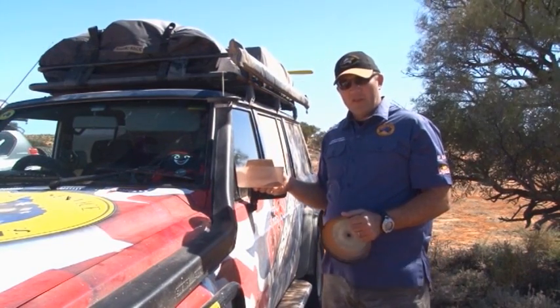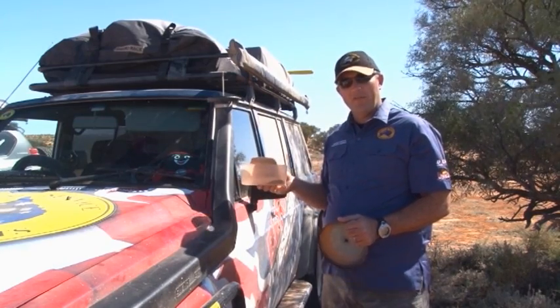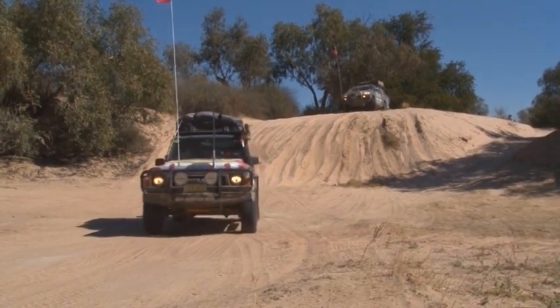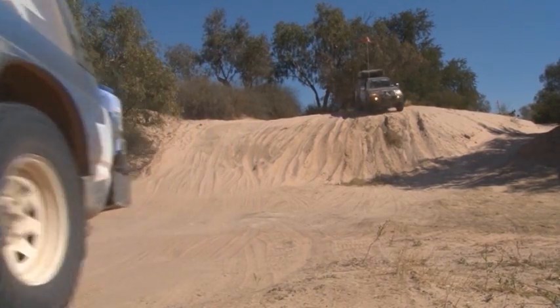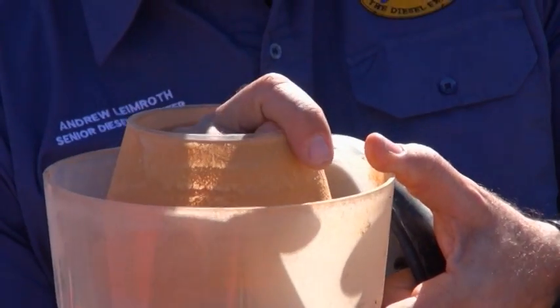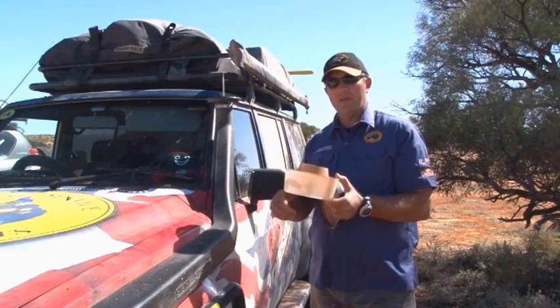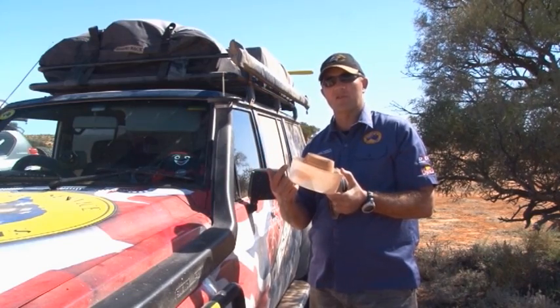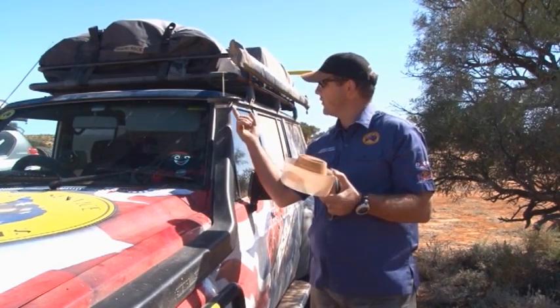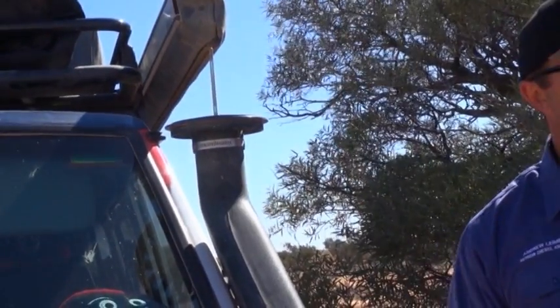Some preparation advice: if you have a snorkel on and you can fit a pre-cleaner, definitely fit one. A pre-cleaner works by spinning the air — as air goes in, it spins up through the centre and dust falls out and down into the tray. If you have a very large pre-cleaner, the spinning action is so slow that the air just goes through the vent and straight down the snorkel without cleaning.